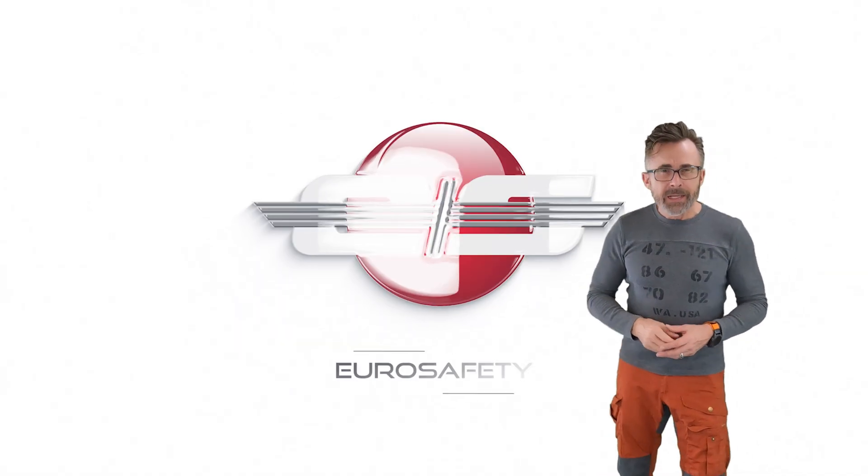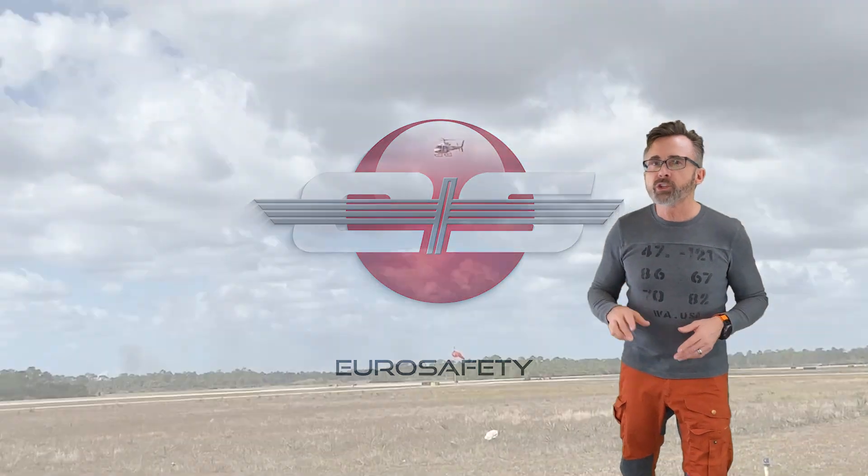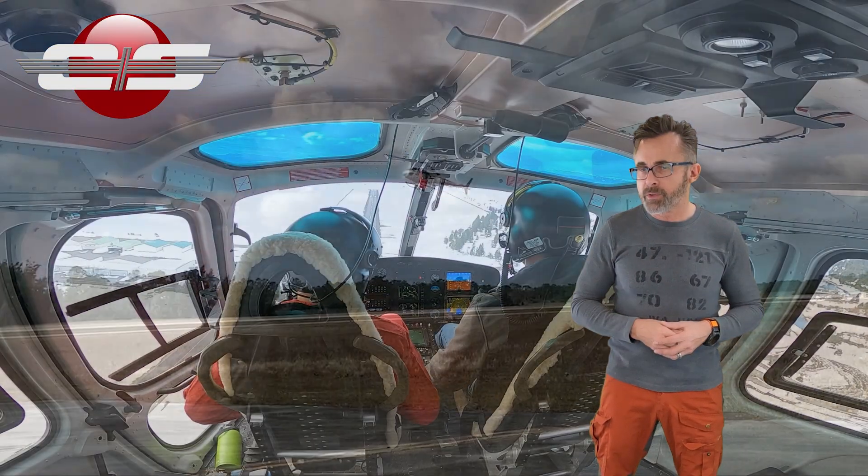Hi, I'm Glenn Watt with Euro Safety. In today's tutorial, I'd like to talk about the flare and the auto rotation in the AS350 and the EC-130 models of helicopters.